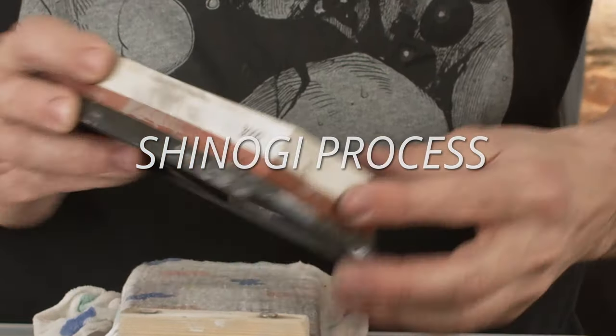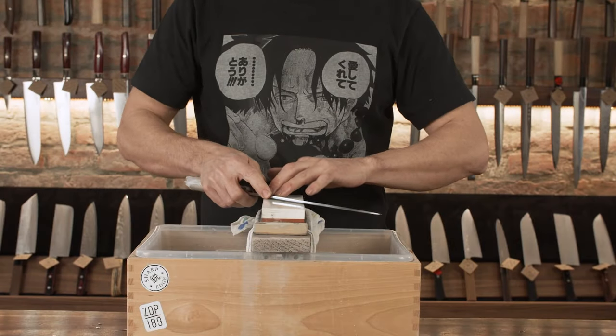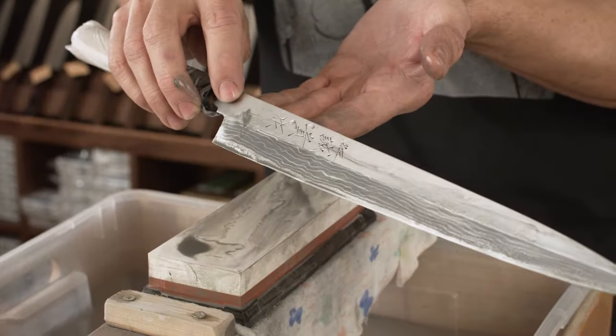Shinogi process — 3000 grit: using a 3000 grit stone, we do it all over again, exactly like in the previous step, but with slightly lighter pressure.